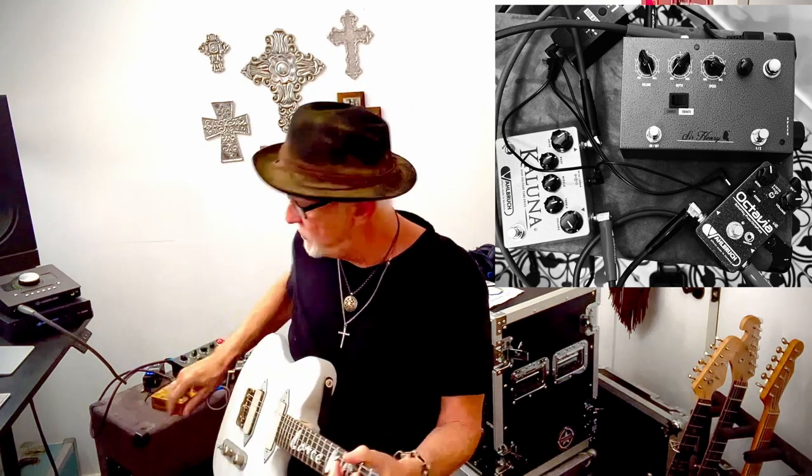My buddy Dustin Sears sent me one of his Sir Henry vibes for my new rig. He and I are working on a rack version that's going to be ridiculous with a bunch of extra features. Some years ago I was doing a record with Andy Johns — you know, Andy did Zeppelin, the Stones, and several of my albums — and I had a univibe on the floor. He twiddles the knobs, says 'play now,' and it was this sound.